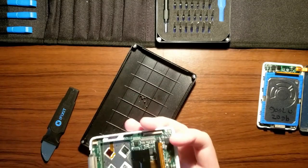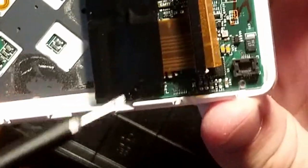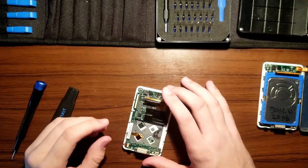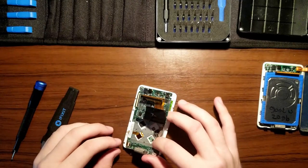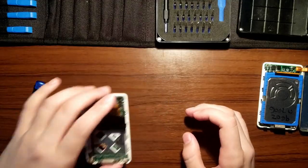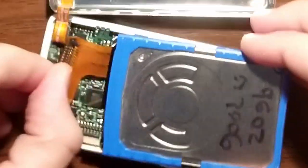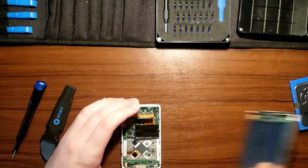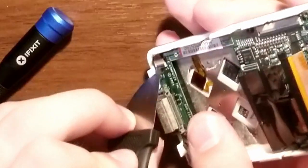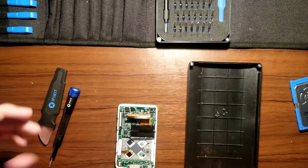There's a final screw under some tape right here. Now we need to unplug the click wheel. We're going to set this aside and use the other case. We'll grab the iFixit tool again and undo all these screws.